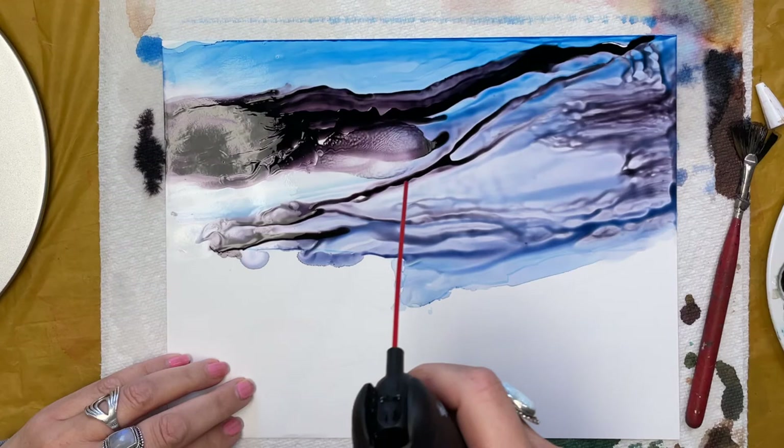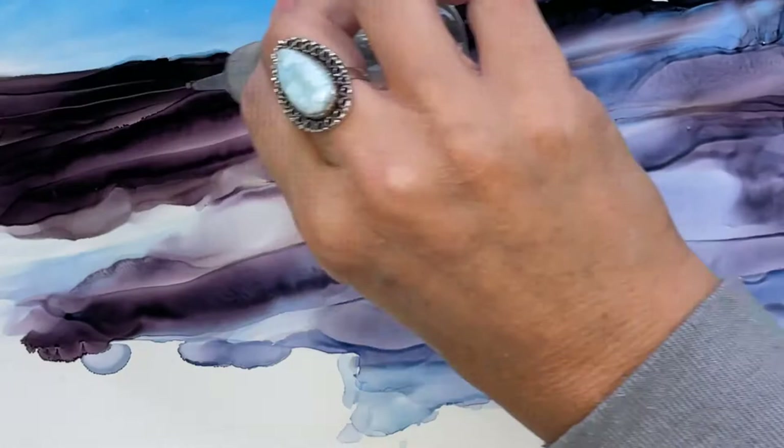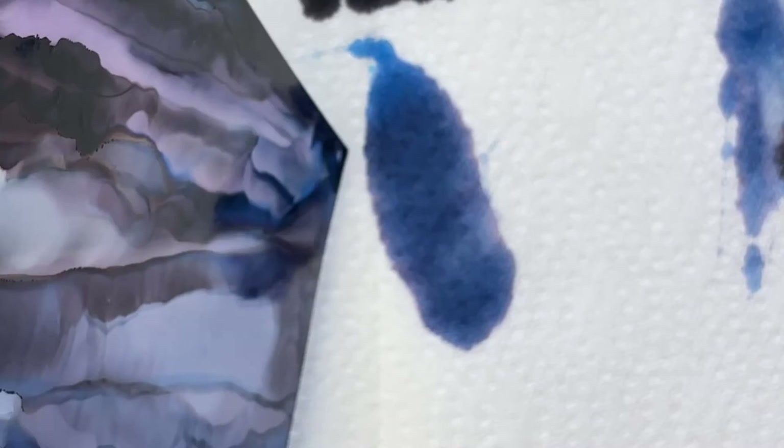Here are a few tips for using an air can. Number one: don't shake it — it's not spray paint. Use it in short little bursts. And if it gets cold or starts to build condensation up on the tip, just set it aside and let it rest a bit before you're using it again.